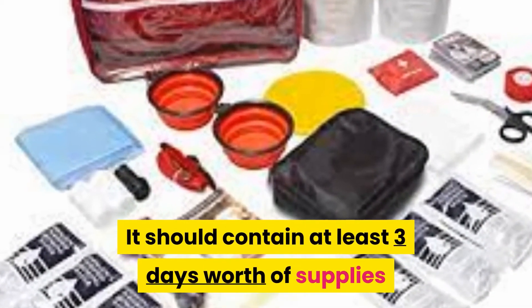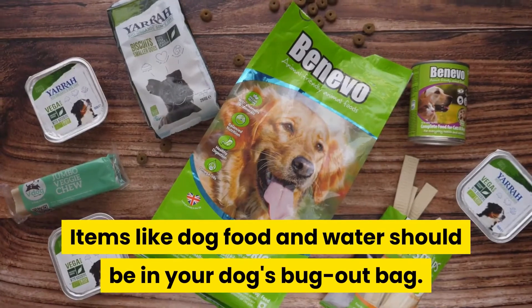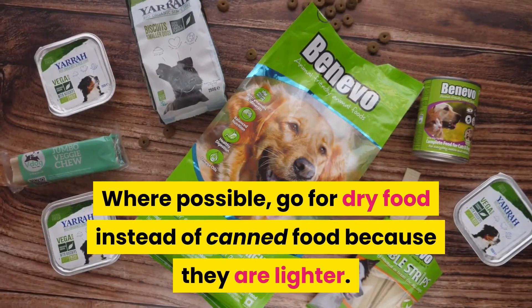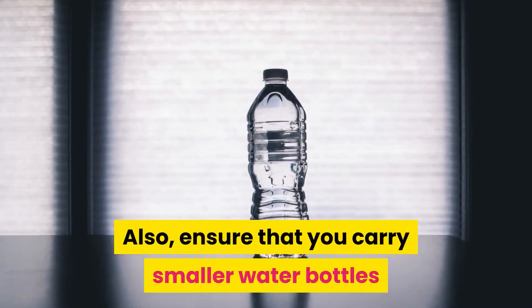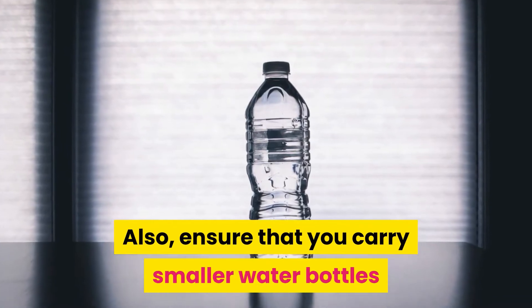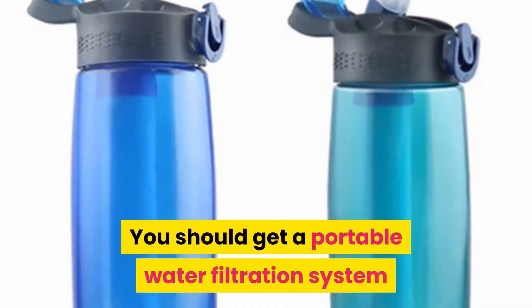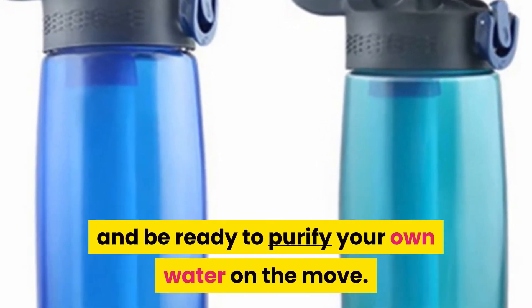The next thing is your dog's bag supplies. It should contain at least three days' worth of supplies, and a day extra just in case. Items like dog food and water should be in your dog's bug-out bag. Where possible, go for dry food instead of canned food because they are lighter. Also, ensure that you carry smaller water bottles, not to put too much weight on your dog's bag. You should get a portable water filtration system and be ready to purify your own water on the move.